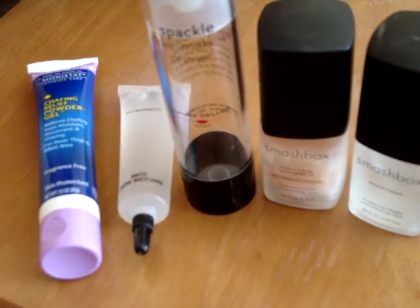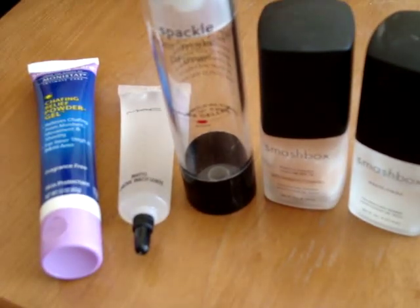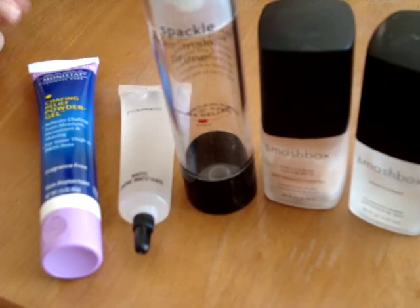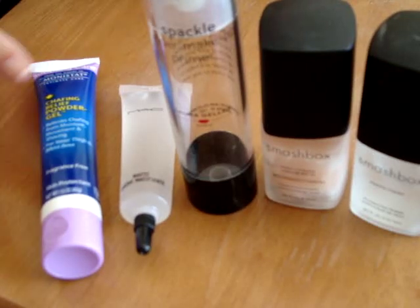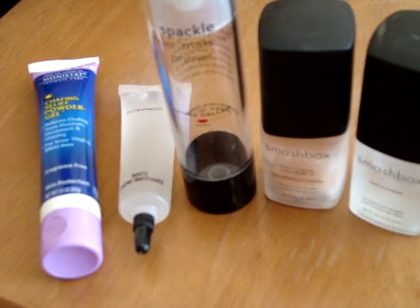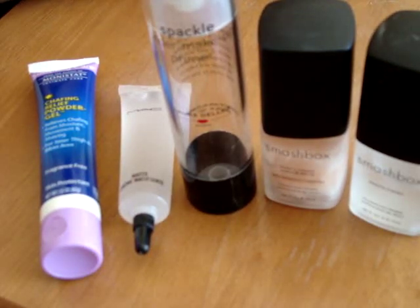Hey everybody! I wanted to talk a little bit about primers. I got a package in the mail with the Monistat chafing gel and I thought, you know what, I'm just going to take out all my primers and talk about them and let you decide your own personal preference.